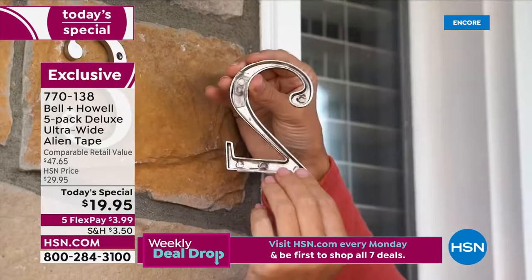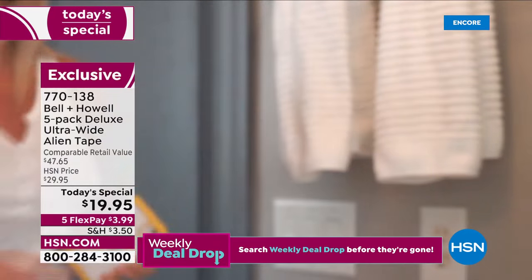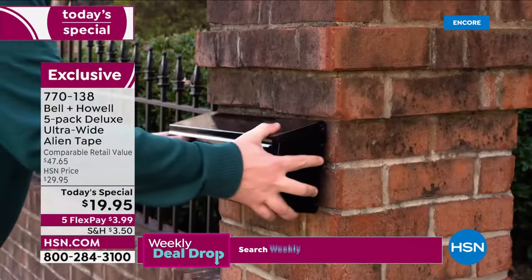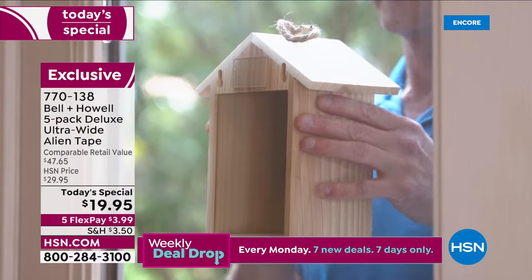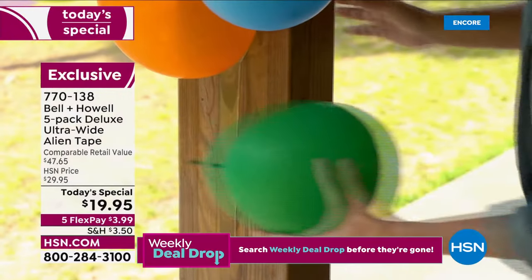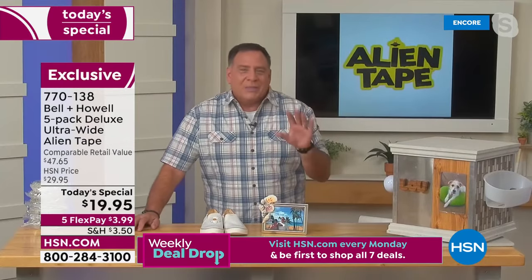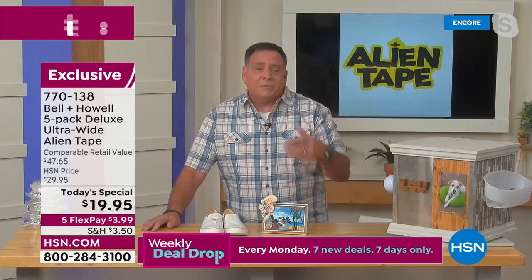You can use Alien Tape on any surface inside the house. On painted surfaces, just test a small piece first. I've used it on bricks, wood, plastics, plexiglass — you name it. And outdoors — putting up balloons, mounting a Bluetooth speaker on a chair — genius. And crafters go crazy for this. My wife Kelly, who's directing my show right now, is a big crafter. When she saw Alien Tape, she put her hot glue gun away immediately and started using this all the time.